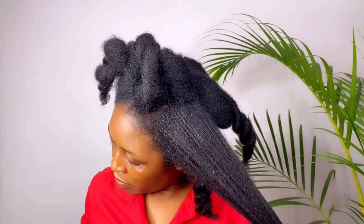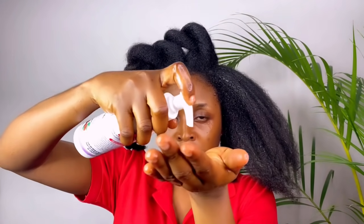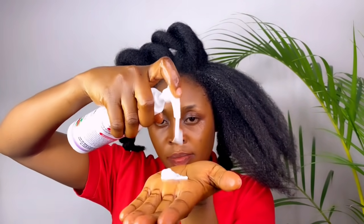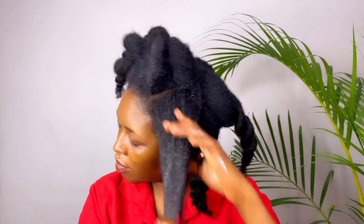There are two methods in which you can use this tea. You can use it as a final rinse on your wash day, and you can also use it to dampen your hair before moisturizing, just like I'm doing here. I first use it to dampen my hair, thereby strengthening it to prevent breakage.